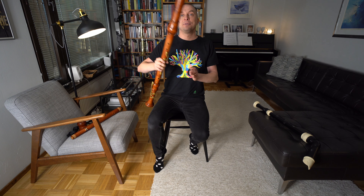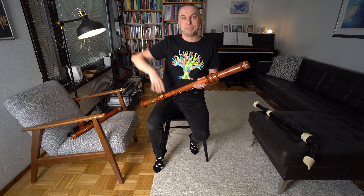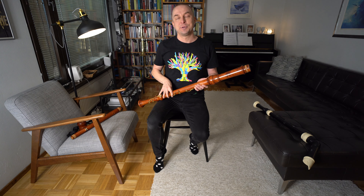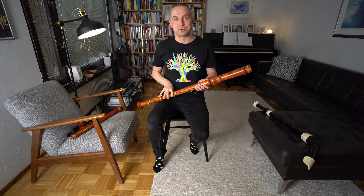Then we also have a bass in C, an even larger contrabass in F, and then a subcontrabass in C, and the list goes on. The tallest bass recorder in the world is about three meters tall.